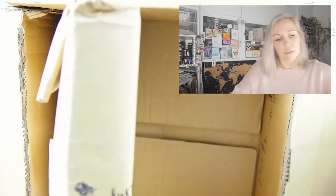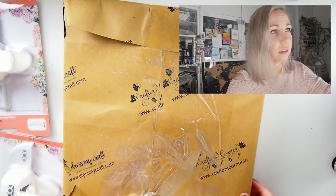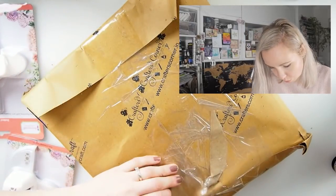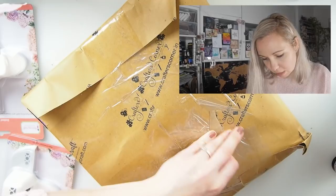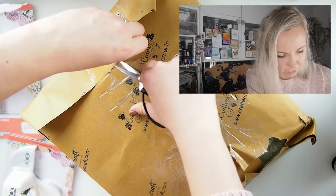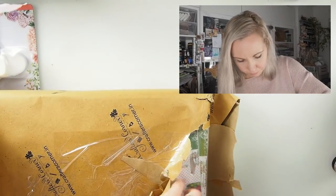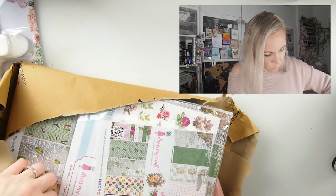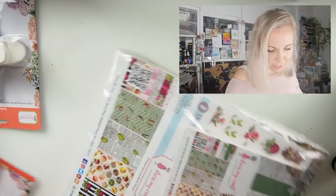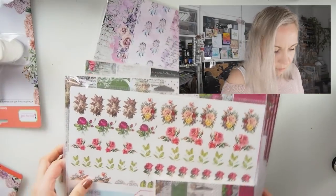Thank you so much — punch heaven! And I believe those are the papers. Let me get this out. It's flat. Let me check if we're sharp enough — yes, we are. So let's open that. We have Dress My Craft — as I said you can get them at scrapbook.com as well or directly from India. Papers, papers, papers, papers — oh my! Oh, it's tons of paper!